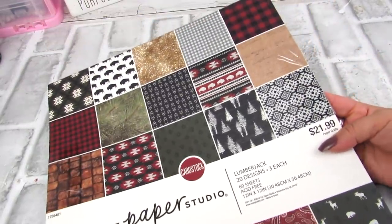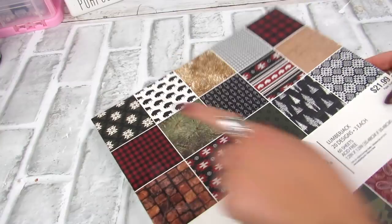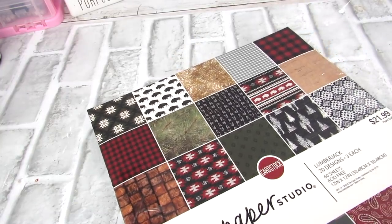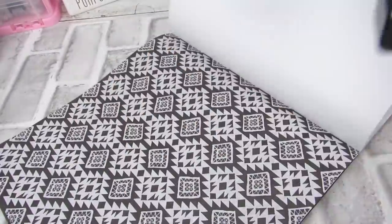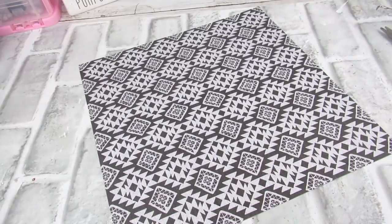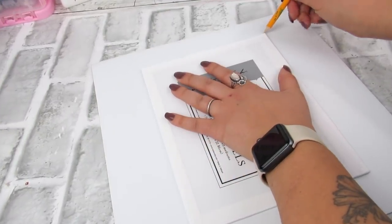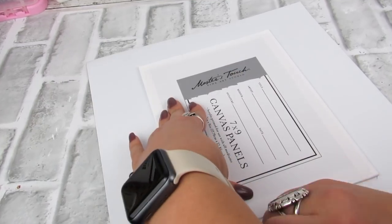I got this scrapbook paper 50% off at Hobby Lobby, so it was only like ten bucks, and there are so many pretty boho looking prints that I liked. I picked one that I liked, and then this is what we're going to add to the flat panel canvas. So I'm going to center this, trim it, cut it, and then apply with some Mod Podge.